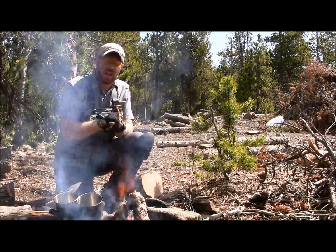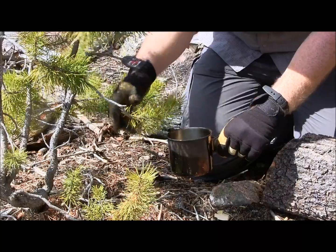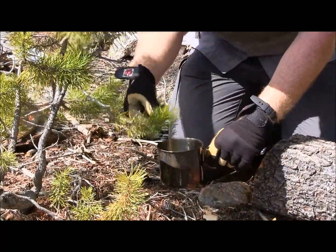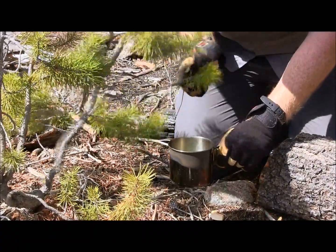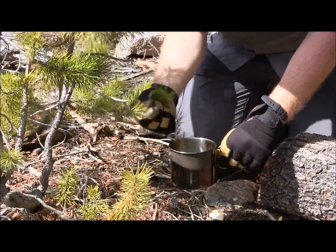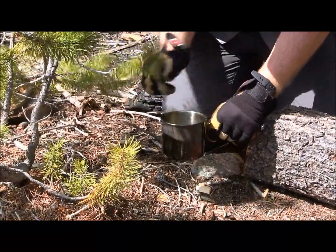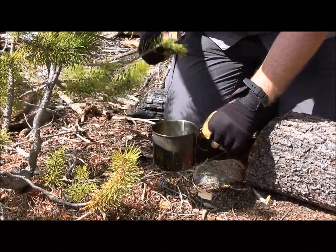Once the water gets boiling, we'll cut off some pine needles, steep them in the water, and then give it a taste. We're steeping some pine needles now, just pulling them off this nice green tree. Spring is especially good to do this because the pine needles are nice and fresh — it'd be a little harder in July or something like that. Getting most of these off this little area right here, trying not to kill the branch.